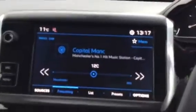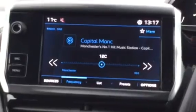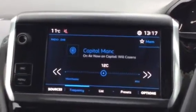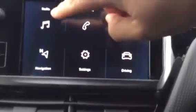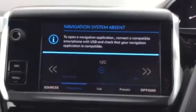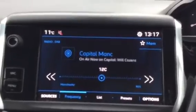So the first thing you can see on the touch screen here is you've got your digital radio which is good because it means you can listen to a wider range of radio stations. It does also come with Bluetooth so if you want to listen to your own music you do also have that option as well. If you press menu you can get your radio up by just pressing the top left button. It does say navigation here but it doesn't come with the car. To get navigation working you need to use Apple CarPlay or Android Auto which is very easy to do.